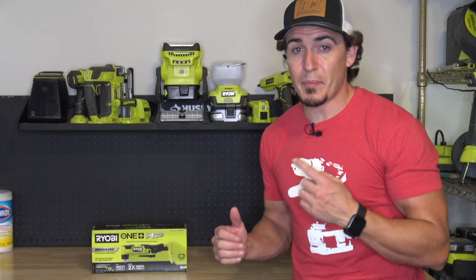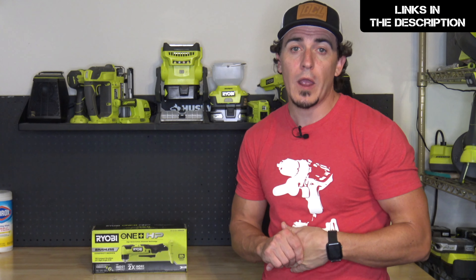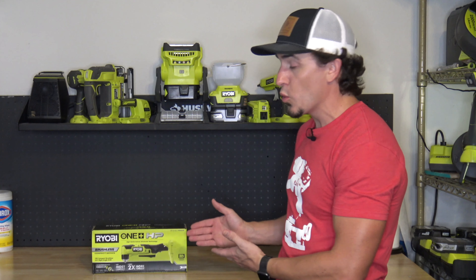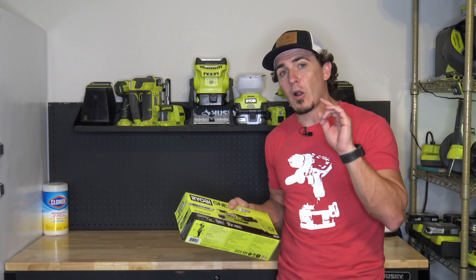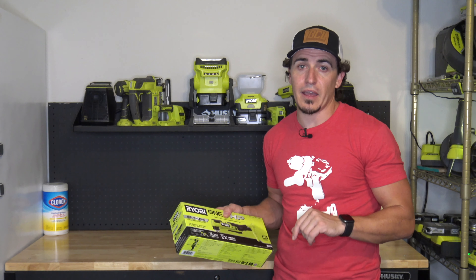Before we jump into this one, make sure to check out our other HP tools after you watch this video. We have a cool playlist linked in the description below of all the tools. If you're not a subscriber, make sure to hit that subscribe button so you get notified each and every time one of our videos goes live. There are quick links in the description and the play bar is broken up so you can jump ahead easily.